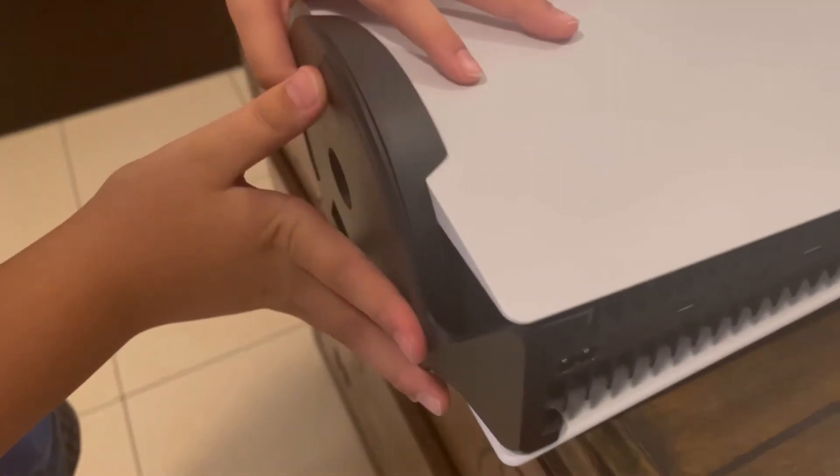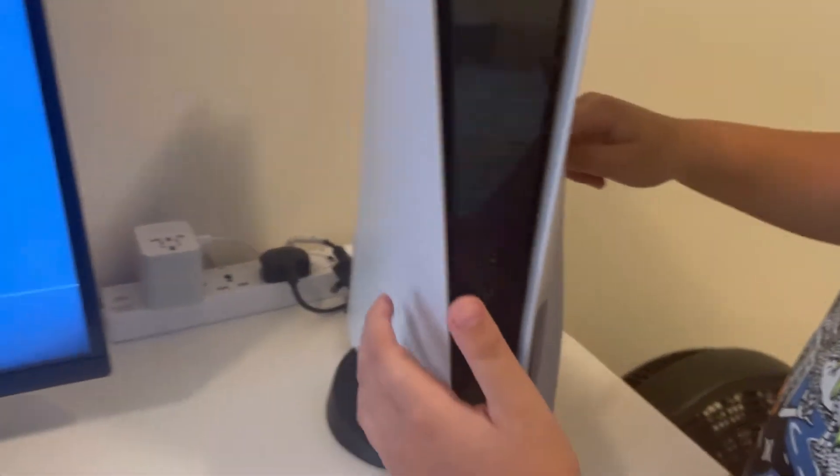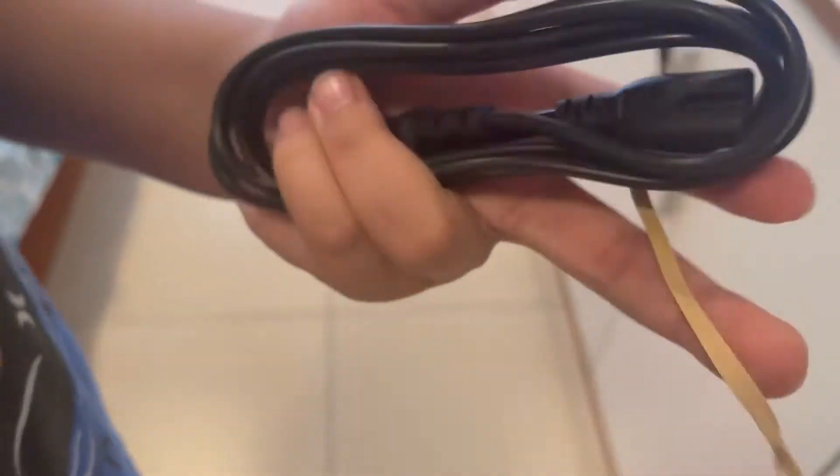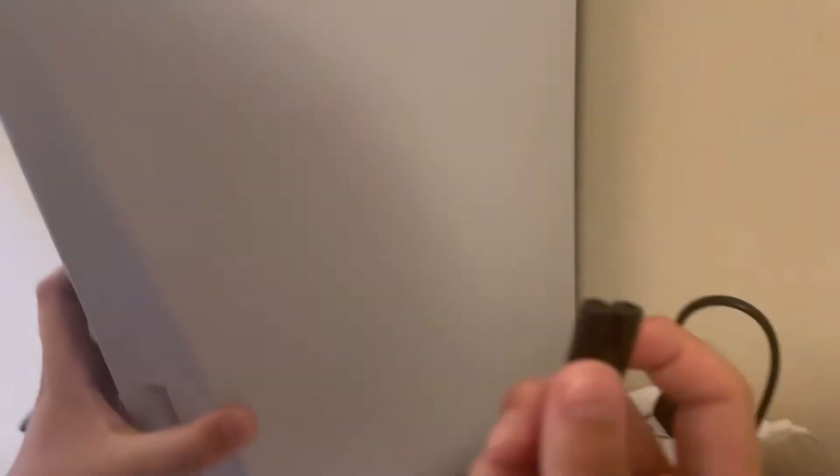Now I'm going to install the stand — I watched the tutorial before I got this. The hook goes in like this, then take the screw and just spin it. So with the stand added, you slide it around like this, and it doesn't tip over. Now time to use the power cord.